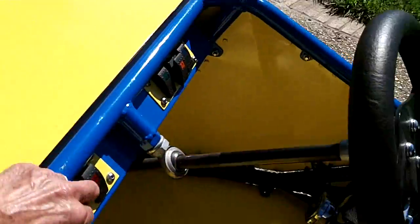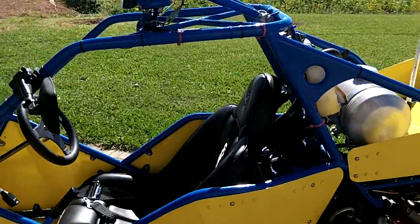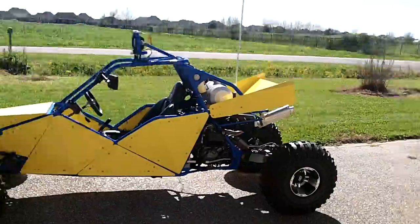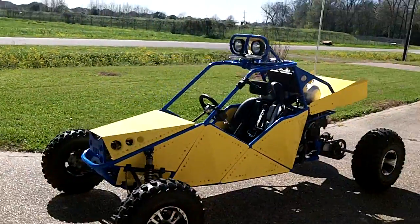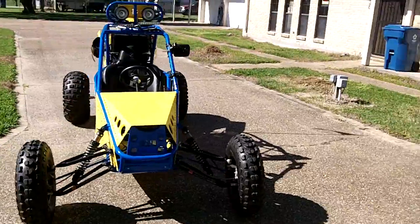Starts right up. And that's it — custom ATV.